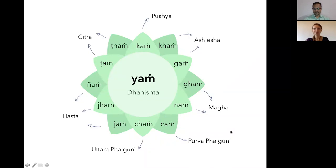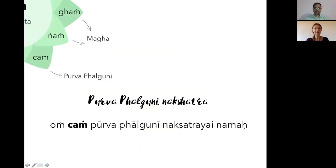We are going to another fourth nakshatra which is also connected to the heart chakra — Purva Falguni. It's connected to just one bija mantra on one petal of the heart chakra, which is 'cham.' Let us chant the mantra first: Om Cham Purva Falguni Nakshatra Namaha.